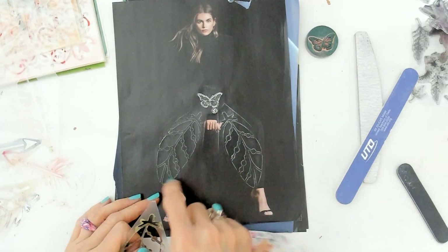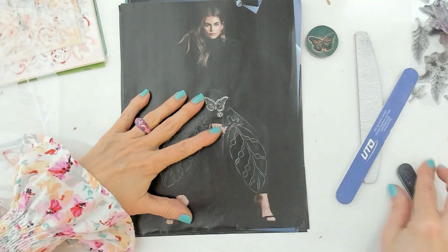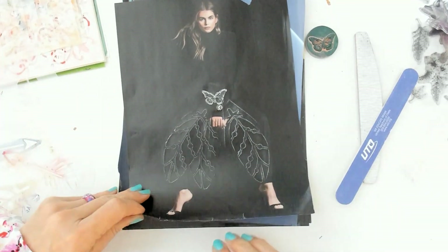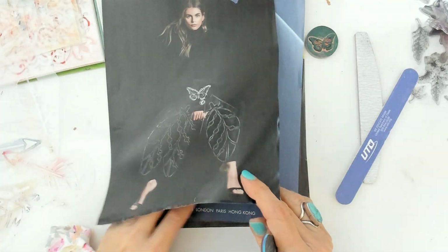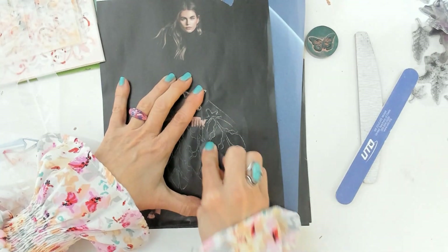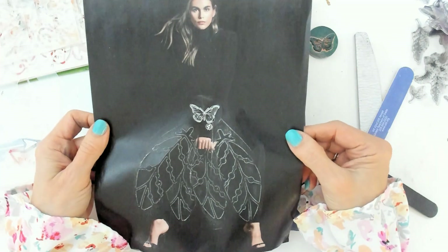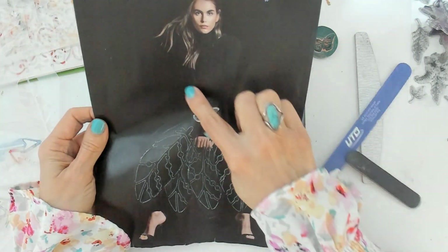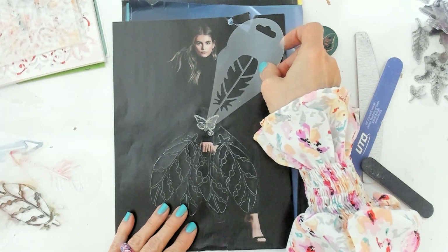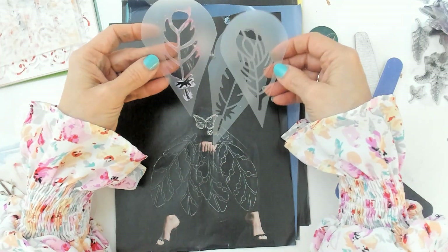As you can see I have part of the skirt already and I'm going to complete it. We are literally dressing this lady, giving her a skirt using the stencils. Now we need to make the body — I'm going to use a different feather stencil and give her wings, so let me place them there.